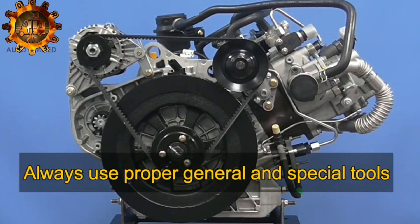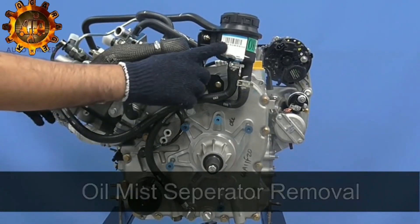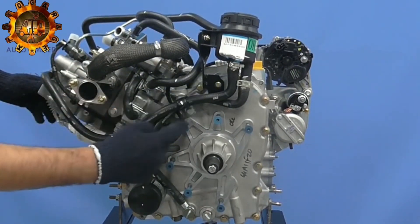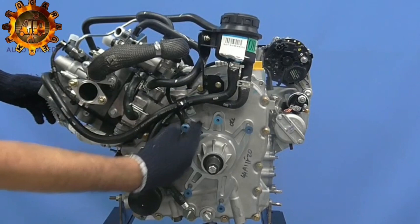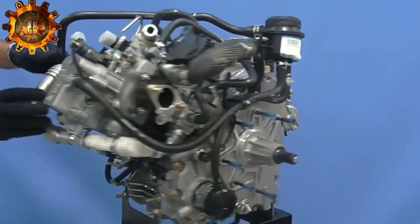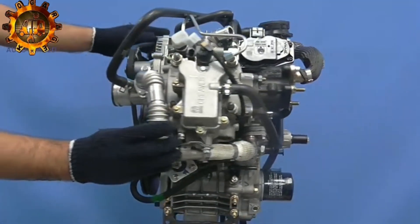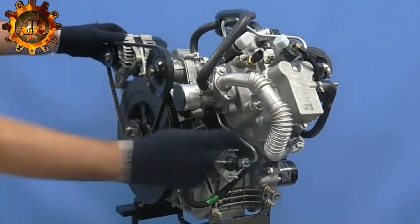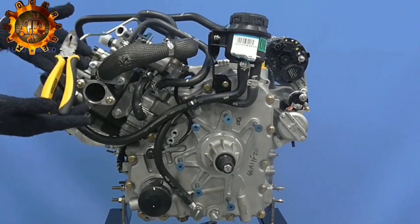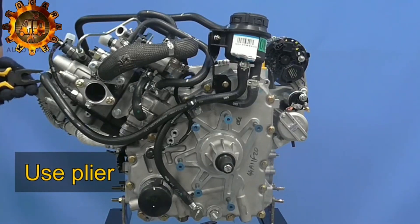Please enable me to do this. Oil mist separator. Check all the connections and mountings of ends. Using pliers, remove rubber hoses from rocker cover and inlet manifold.